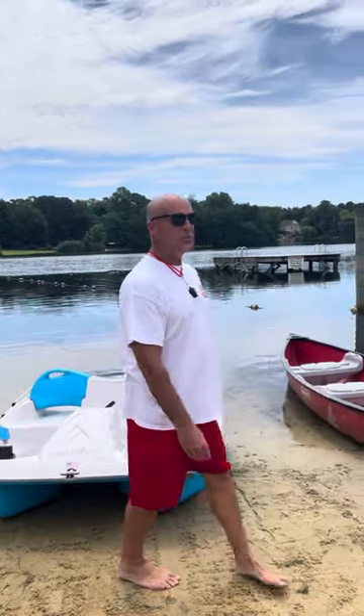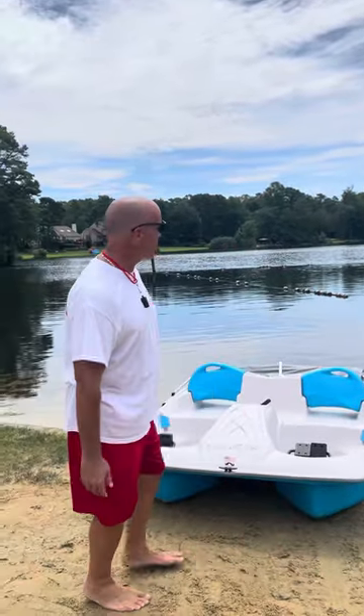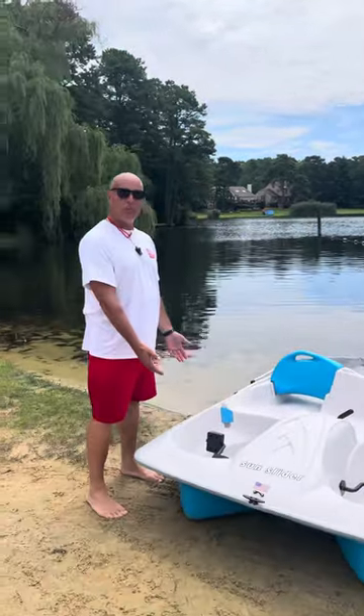Good morning everyone. I'm Jeff Mazzara, Supervisor of Lifeguards here at Sturbert's Lakes. Right here I am at Foxview Beach and we got our brand new Bougie pedal boat.